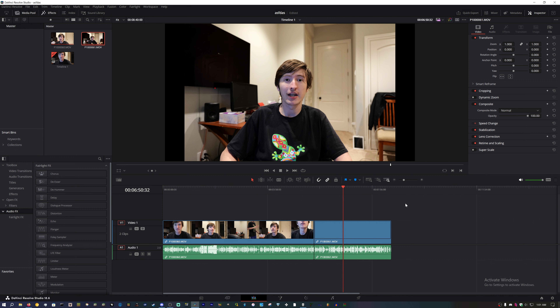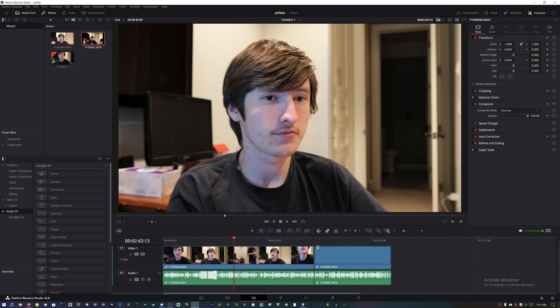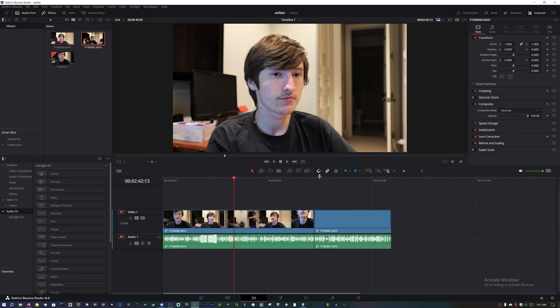This is a train wreck of a PC, and it's Windows, so it was already a train wreck to begin with. I might just use this camera for a few videos, but if the GX10 is any better, I'll just use that. This actually looks worse — way worse than the R8 that I tested.